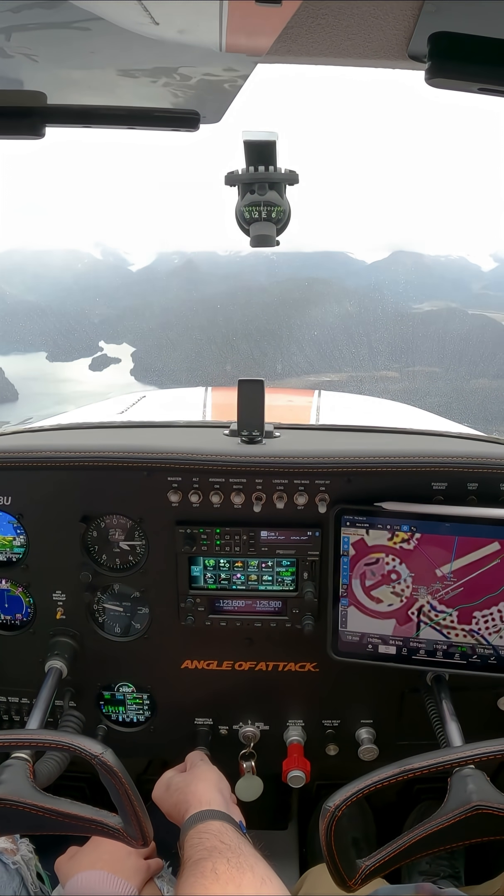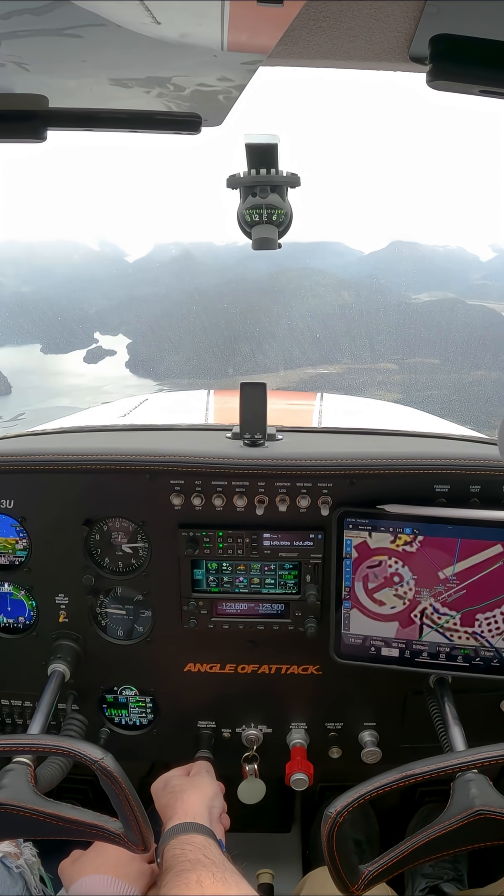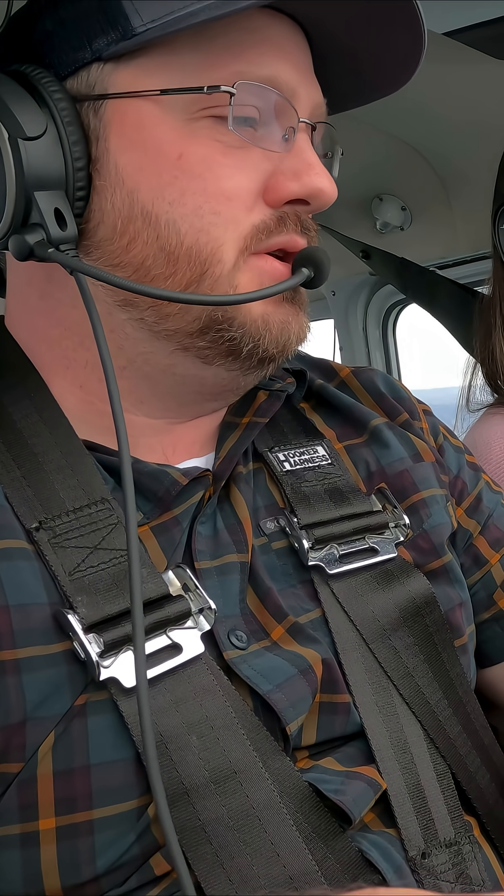Feel what happens when I pull the power back too. Feel it release a little pressure too. How does she fly now?